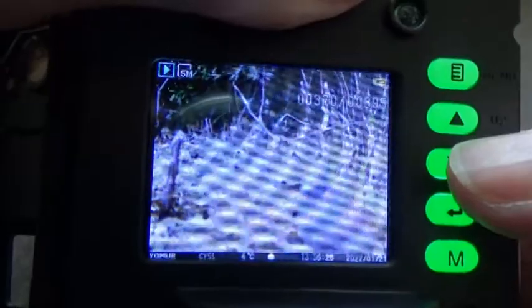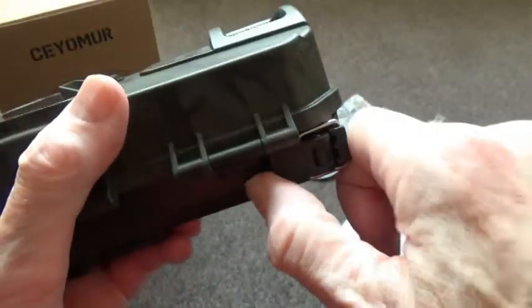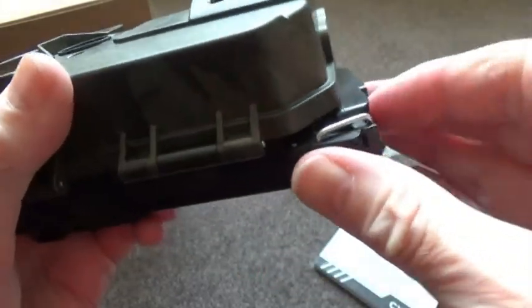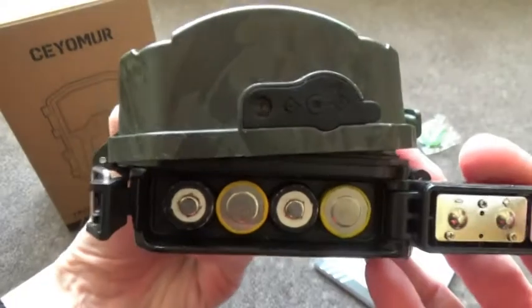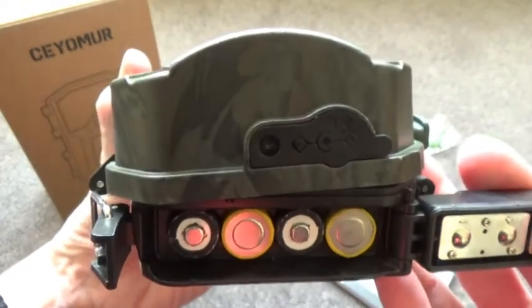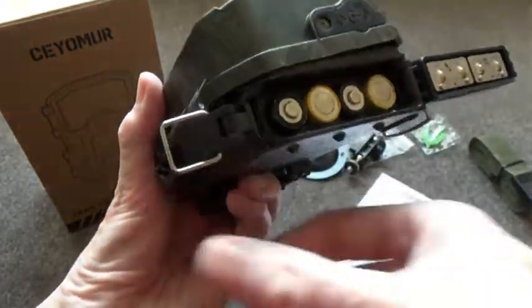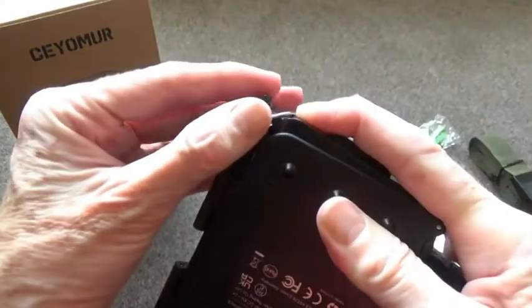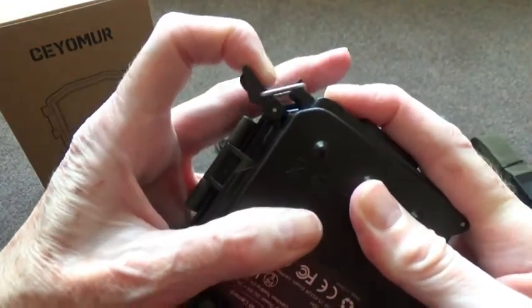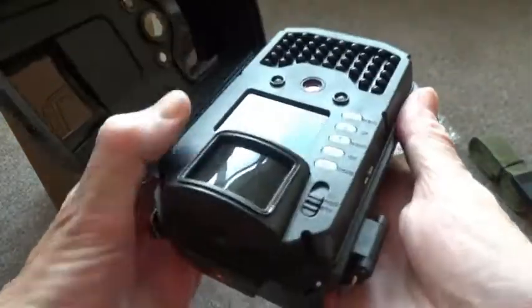There's a sparrow, for example, in the playback images. Battery storage is on the base of the camera, accessed via a good strong clip. This compartment stores 8 AA batteries. Alkaline batteries are recommended, but you can also use rechargeables — which I'm using — and these give equally good results, perhaps not lasting quite as long, but they are economical to use.